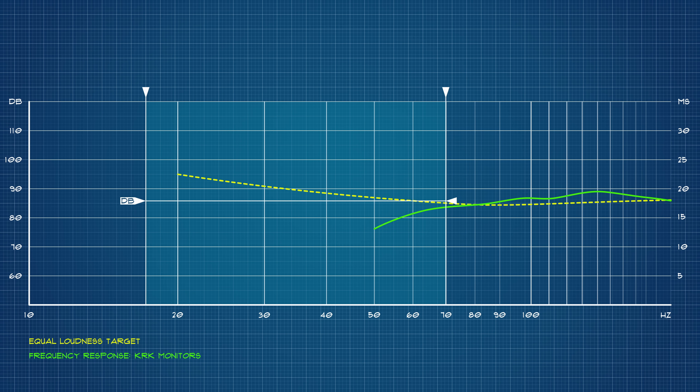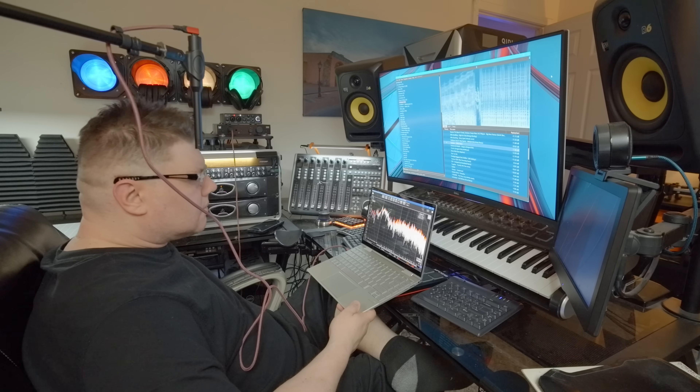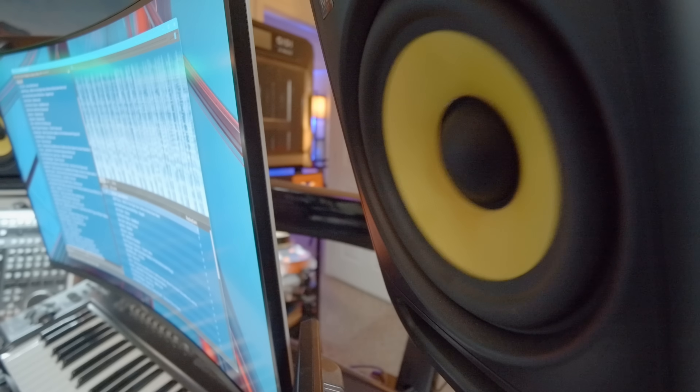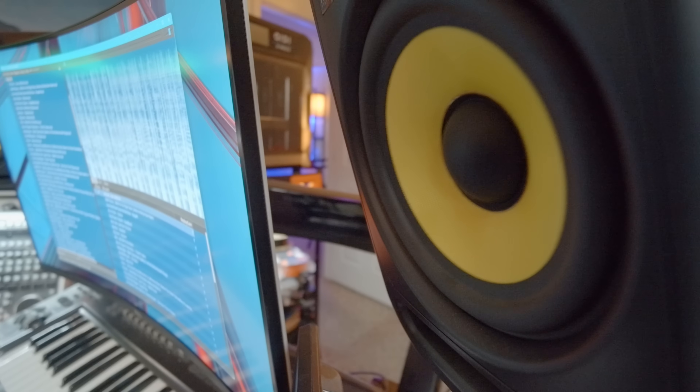Next, I'll want to establish the decibel threshold — in other words, the loudness of whatever the sub is intended to keep up with. For this, I captured several hours of a listening session, once again without the subwoofer, with the music playing as loud as comfort would allow. This averaged out to 91 decibels, beyond which listening fatigue would take hold in a matter of minutes. So there's our amplitude component.